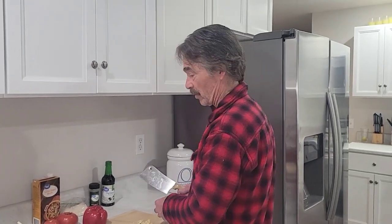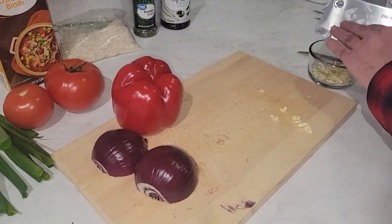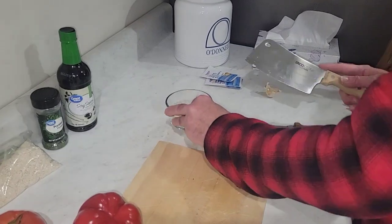Dinner today with Italian sausage with all kinds of goodies — peppers, garlic. Chop up your garlic, get it in a bowl, get it ready. Got your garlic.